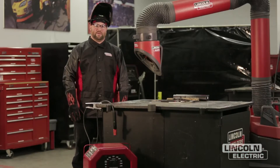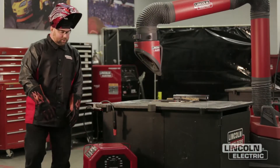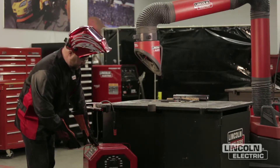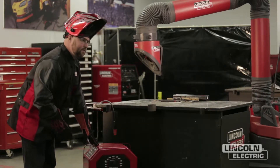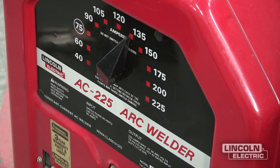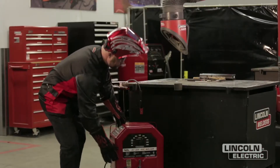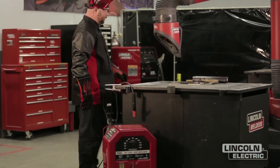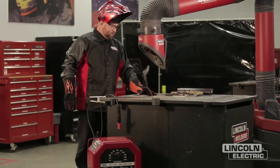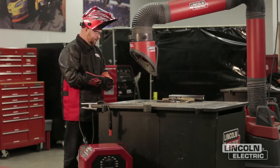Now that we've got the proper safety gear, it's going to be time to start welding. We're going to check our machine and make sure we're on the proper current. We've determined that we need roughly 125 amps; however, this machine has a choice of 120 or 135, and I chose to go with a little bit higher current just to ensure proper bead wetting. So we're going to turn the machine on, and the first project that we're going to do is trace our initials with the E6013 electrode.